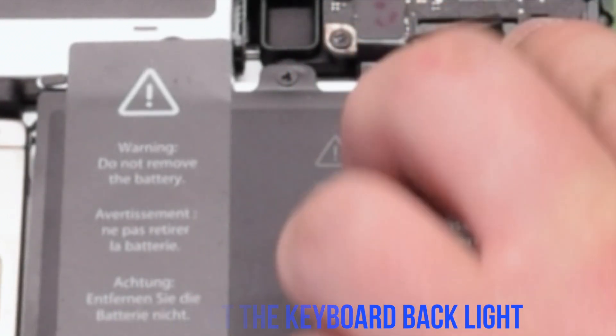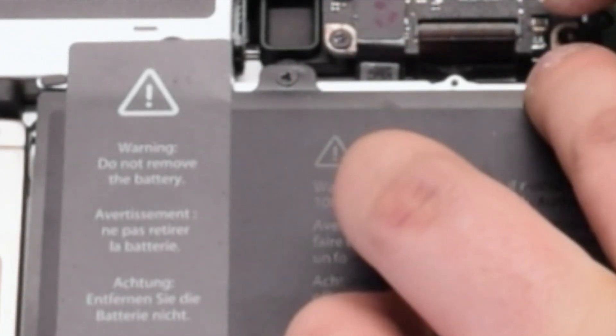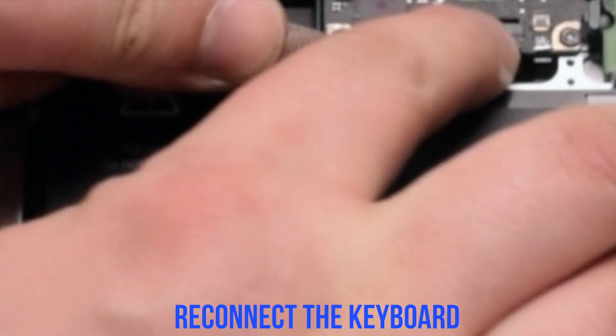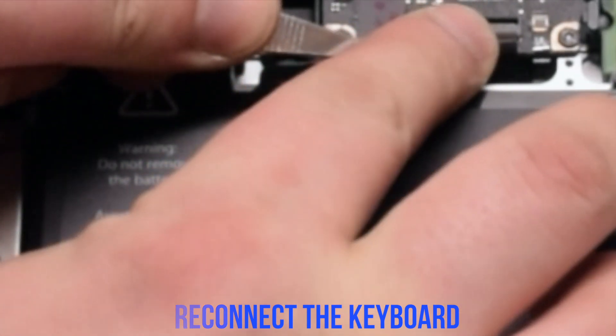Reconnect the backlight for the keyboard — make sure the eyelash is up, put it in, then put down the eyelash. Now reconnect the keyboard, also making sure the eyelash is up. This is one of the most difficult connections, so take your time inserting the keyboard cable all the way in. Once it's fully inserted and pressed in, go ahead and flip down the keyboard lever.